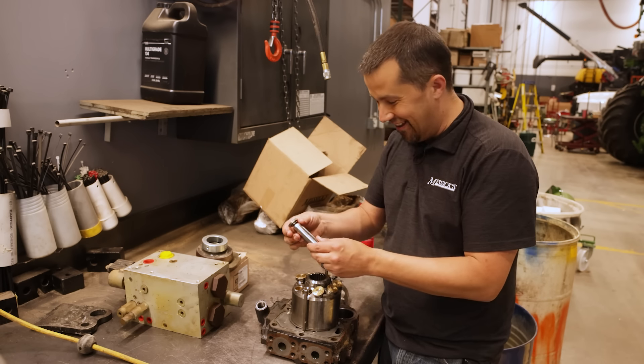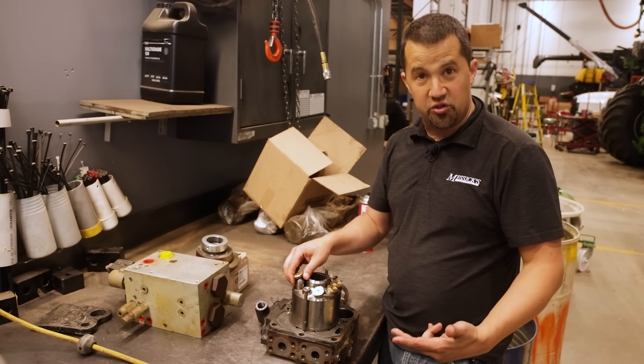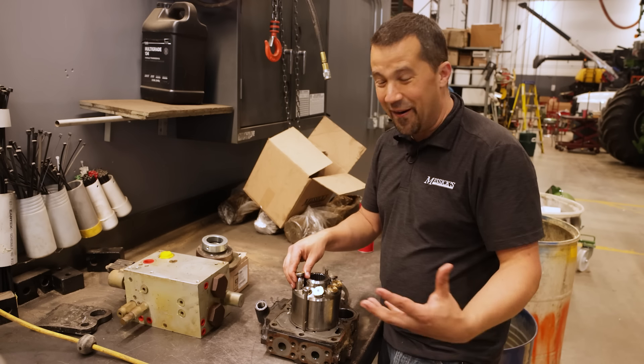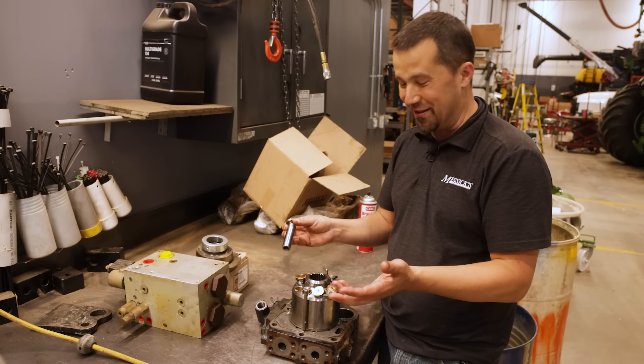Interesting stuff, right? A lot of cool components in here. These things are so common anymore in hydrostatic transmissions and CVT transmissions. This one is in a variable speed pump on the front of a chopper head. They're all over our equipment anymore — a really common, elegant mechanism that's just cool to see how it works.